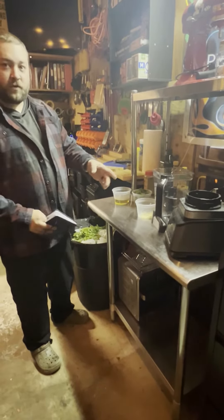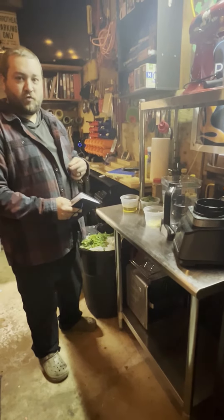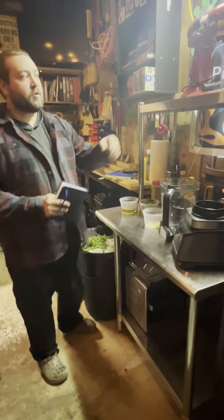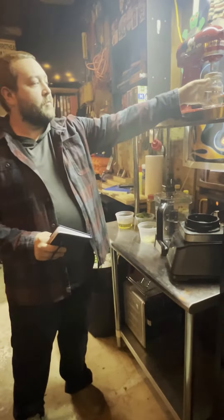The hardest part of chimichurri is really getting it all cut up, but once it's already like this, all you have to do is put it in the blender and pulse it for about two minutes. Then we're just going to put it inside mason jars.